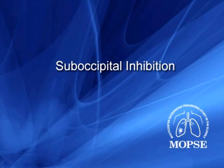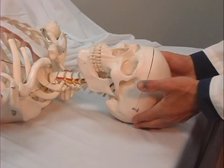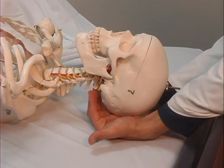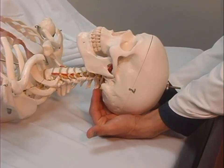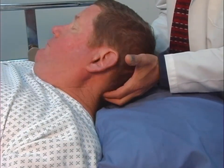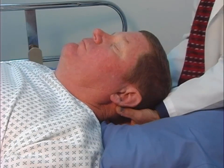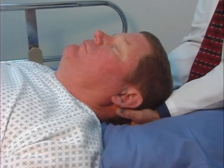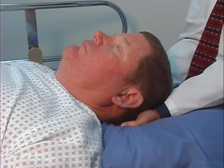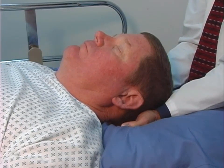The fifth technique is suboccipital inhibition. From the head of the patient's bed, the treating physician places her or his fingertips on the suboccipital muscles at the base of the patient's head. Steady, gentle outward or lateral and cephalad traction is applied to achieve a relaxation of tissue tension. This technique should take approximately one minute.